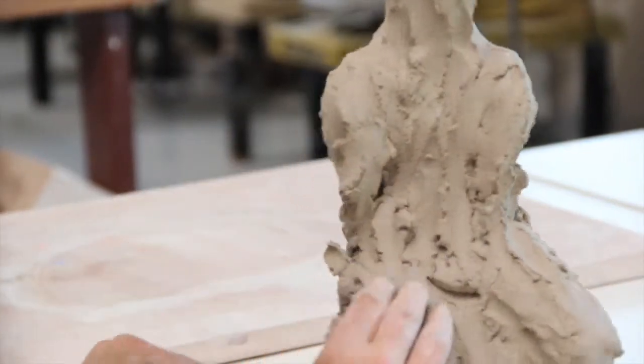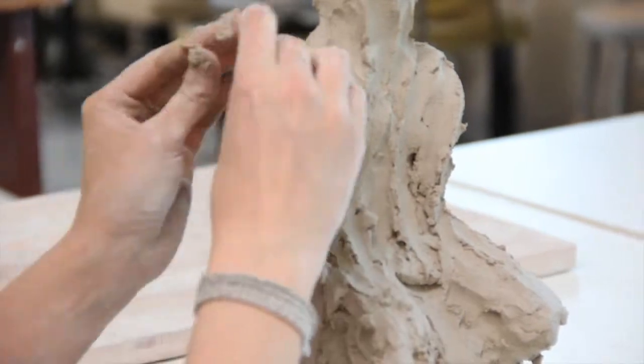When I begin with the sculptures, I start with a mound of clay and I look for the figure within the clay and let that come out, as opposed to having a predetermined sculpture in mind when I start.